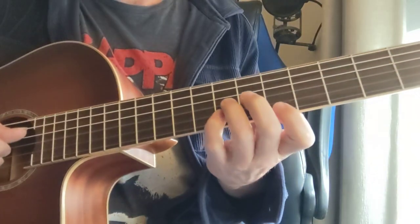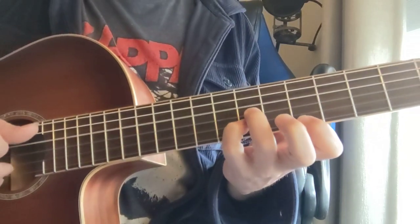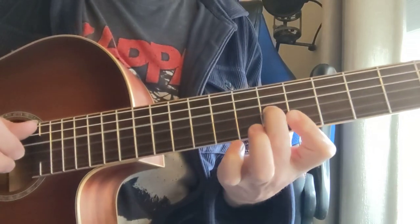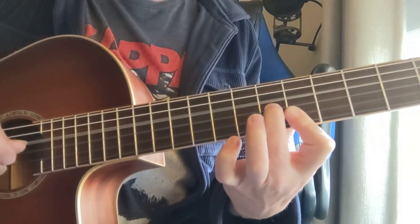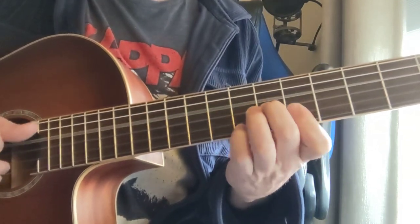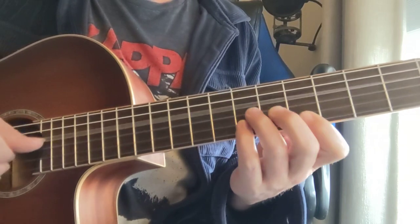The cool part later on, you got a D triad down here — this is 7-7-5 — and that's kind of like an A shape with a B on there, so kind of an A9 with a D bass. So you got D, A, and we're gonna pull that pinky out and get those other three there.